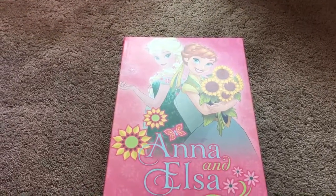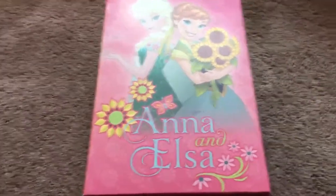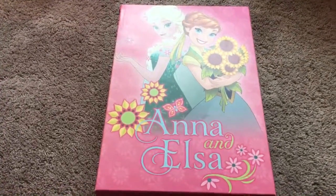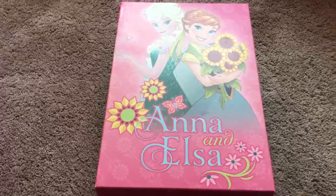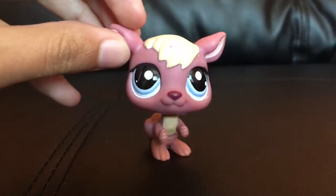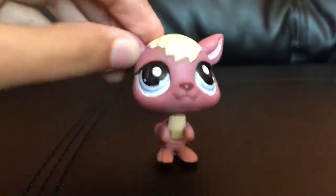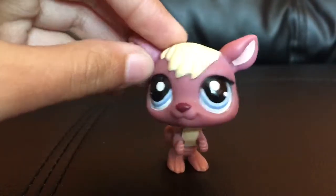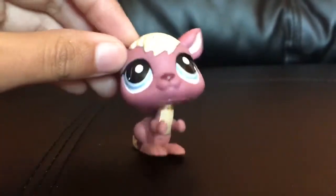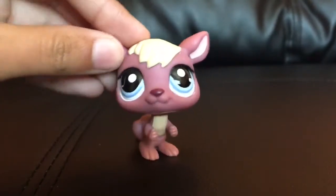I keep my Shopkins in this little box — an Anna and Elsa Frozen Fever box, it's pretty cool. First I'm going to be showing you my doubles — my twinsies, I guess you could say. I'll show you the doubles first, and then the ones that don't have doubles.